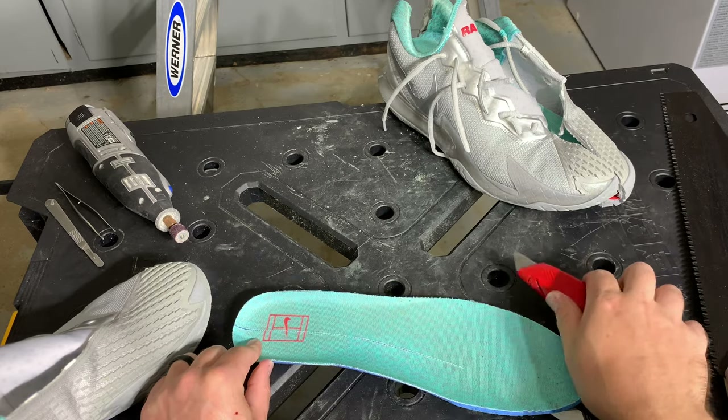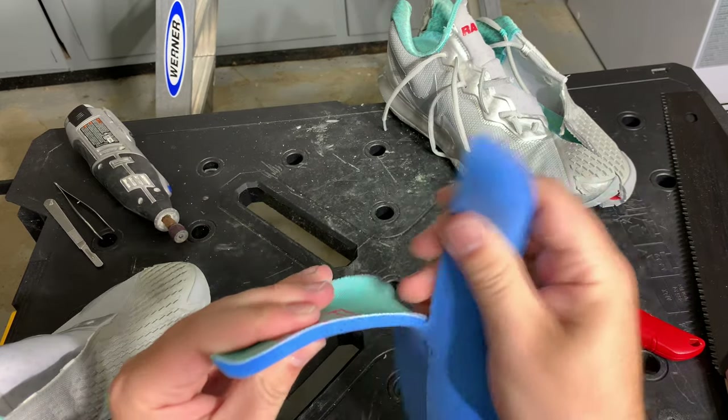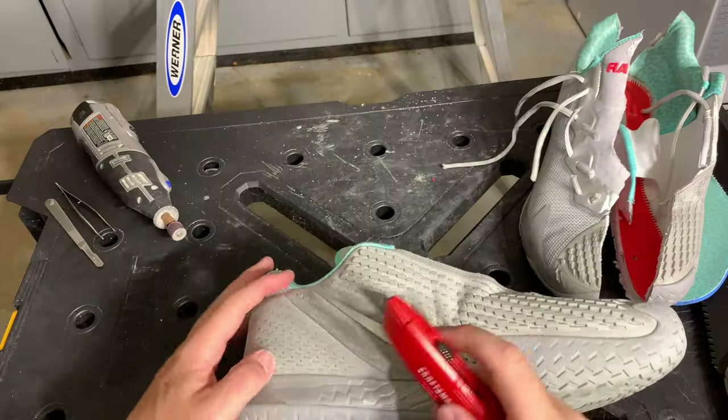The removable insole of this shoe is very generously padded. You typically don't see that much padding on a removable insole.